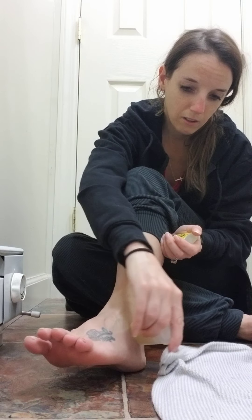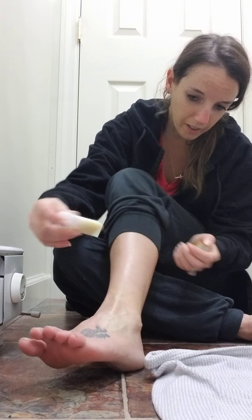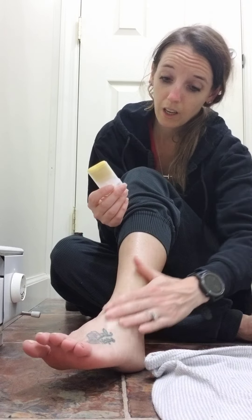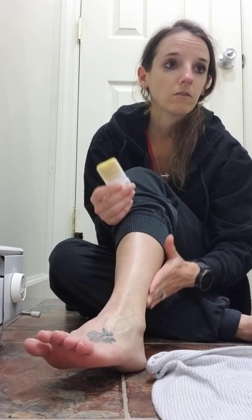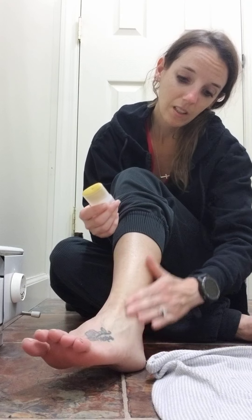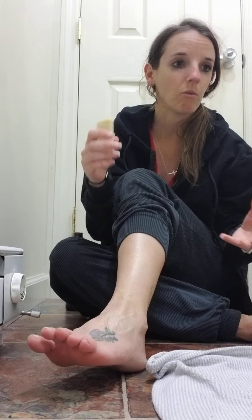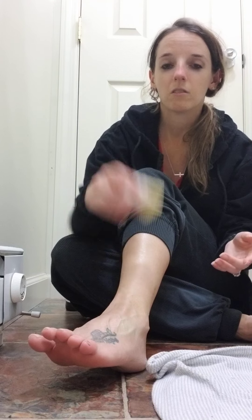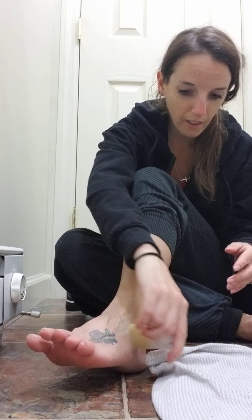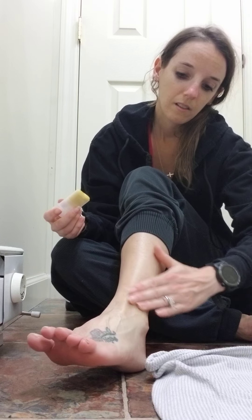I'm just going to rub it where it hurts. You want to get the area kind of shiny — I know it's probably hard to see on video. Before doing this, I did an Epsom salt lavender-scented bath and soaked for about 20 minutes. I didn't put any lotion on afterward so this can absorb into my skin. I applied it about twice right there.